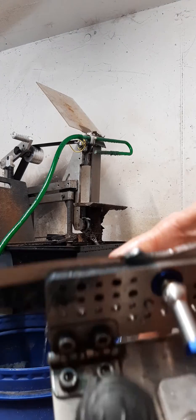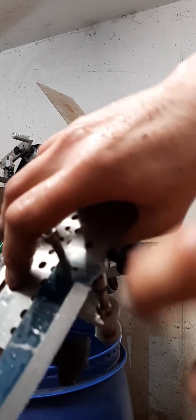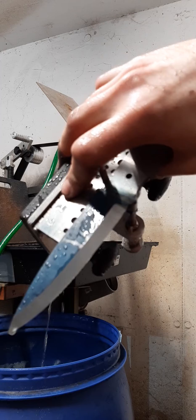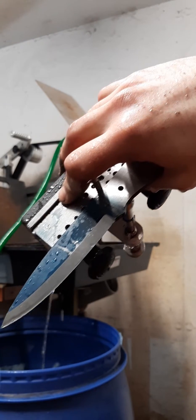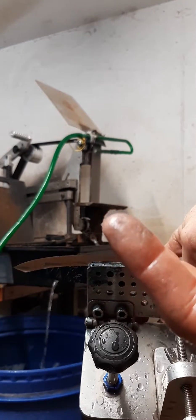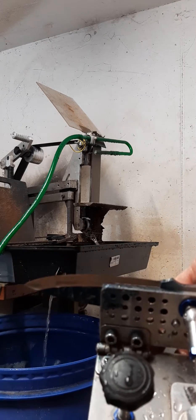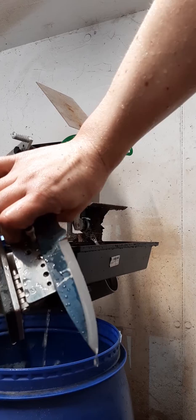As you can see, I go very slowly until I have a burr. You can see that burr. Now I will continue to sharpen on stones and establish a true zero grind that has not been overheated — and that's what goes into my Scandi grinds.